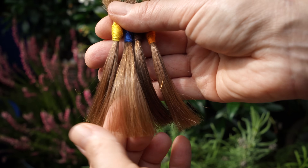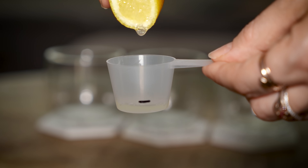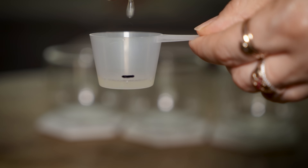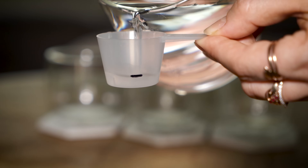I will also check whether this lightening damages hair. For this experiment I'm using organic lemon juice. I prepared 3 glasses: one with 100% lemon juice, one with lemon juice mixed equally with water, and one with pure water.